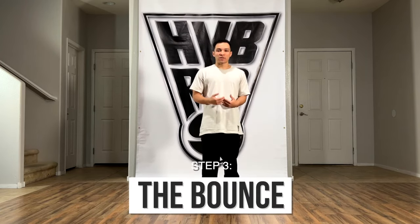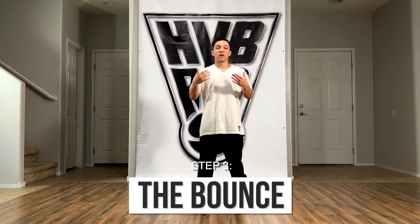Alright, so now let's get into bouncing. Bouncing is going to come from the opposite place your rock comes from, which is your legs. So if the rock is primarily with your upper body and hips, the bounce is going to be mostly with your legs — and specifically your knees. You can bounce down and you can bounce up.